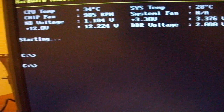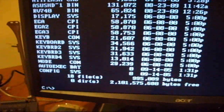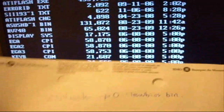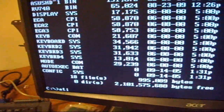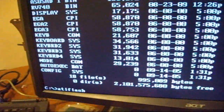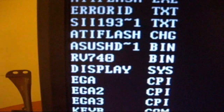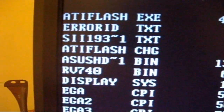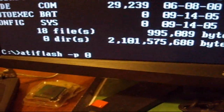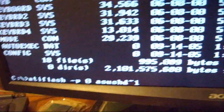Once you're in DOS, type 'dir' to show all the files on the drive - that way if you forgot the file name of your new BIOS you can check it. Then type the command line you wrote down earlier to run ATF flash.